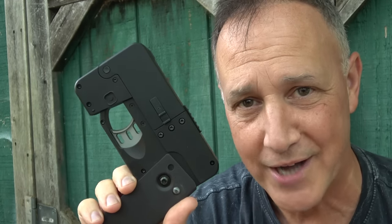Is it a cell phone or is it an Autobot? Autobots, roll out.